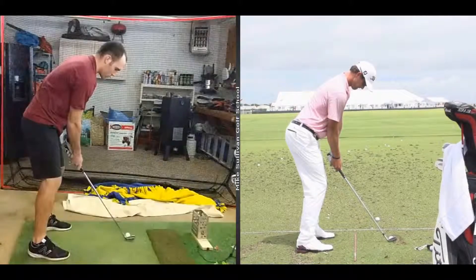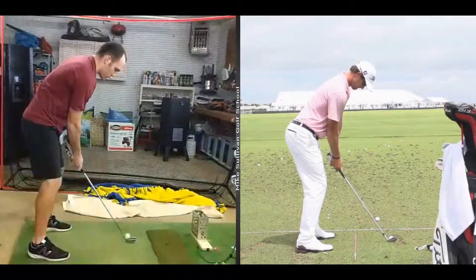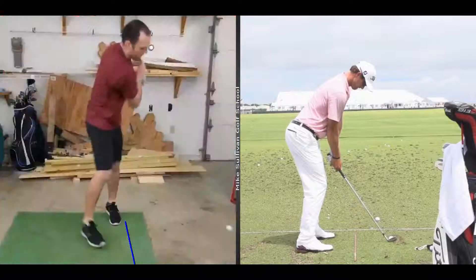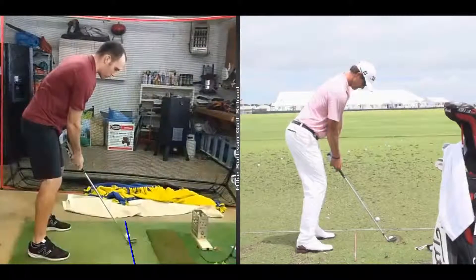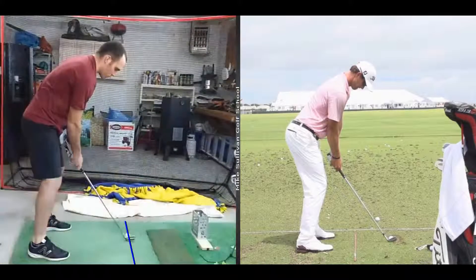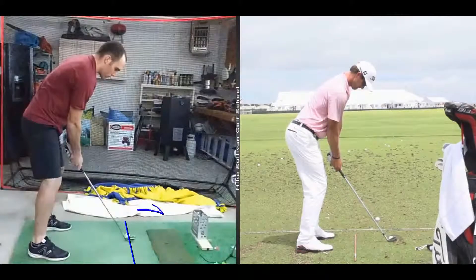Number one priority, before you work on anything else, is please adjust your posture. I'm going to send an instructional video at the end of this to help you do that — that is number one. Now let's take a look at how the club comes back. Notice the club head moves outside the target line a little bit. You can see your hands moving towards the target line. This is not an example of the one-piece takeaway that you may have heard of before. I think that because you are trying to not get the club stuck behind you, you're trying to get that club away from you.